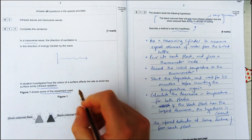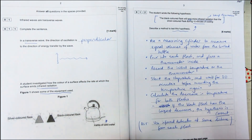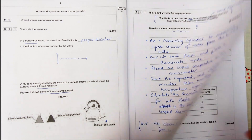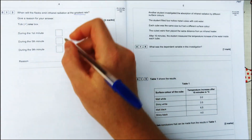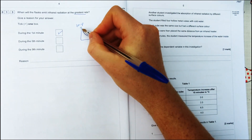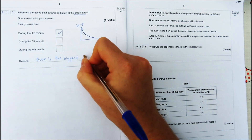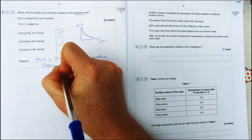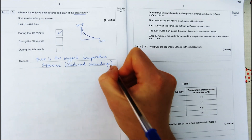To finish off the extra mark, the direction of oscillation of transverse waves is perpendicular to the direction of energy transfer, as shown in the diagram. The flasks will emit infrared radiation at the greatest rate during the first minute, because there is the highest temperature difference between the flask and the surroundings, so the gradient of the cooling curve is steepest at that point.